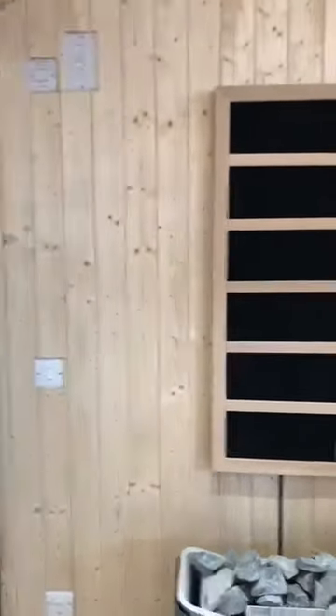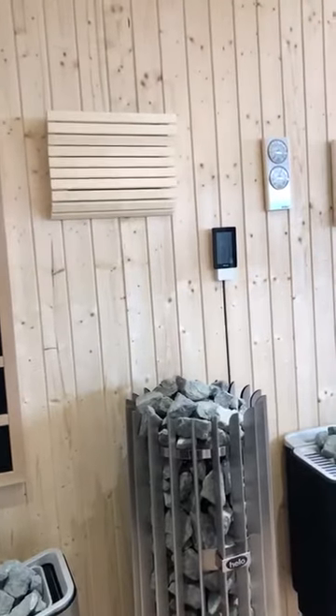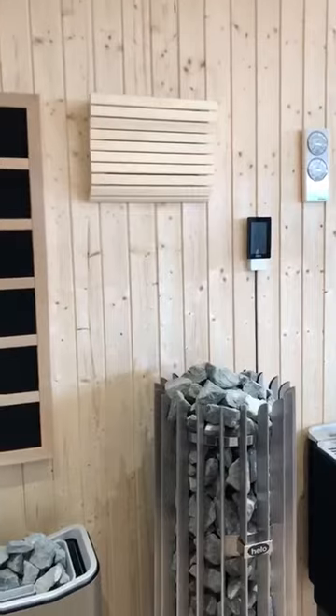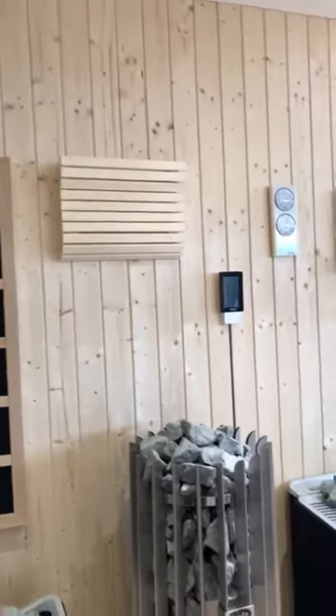The panelling on the back wall here is traditional spruce sauna panelling — heat treated and kiln dried. It's a very traditional finish you'll often see in ski chalets.